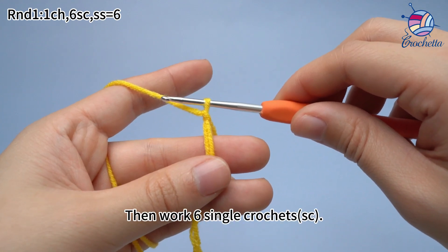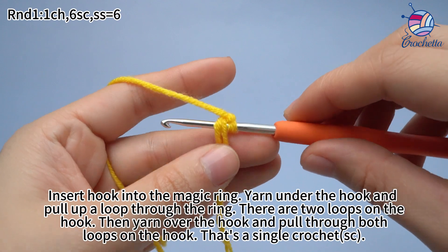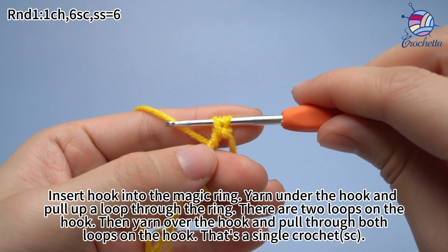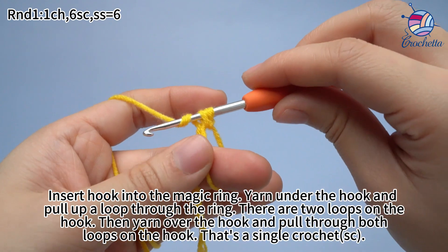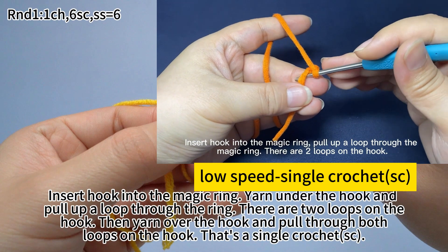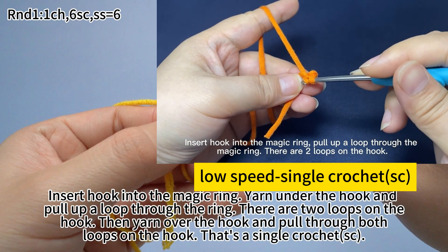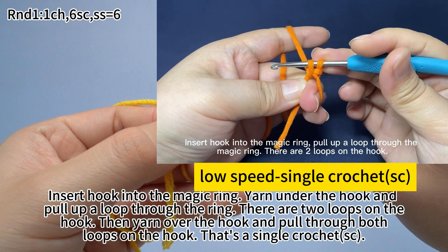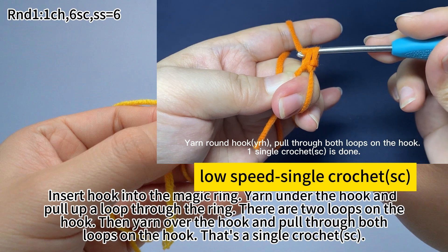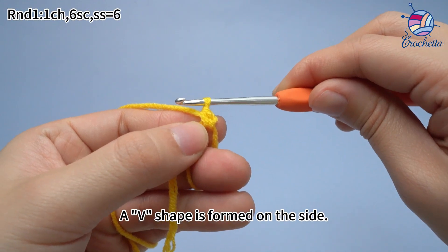Then work 6 single crochets. Insert hook into the magic ring. Yarn under the hook and pull up a loop through the ring. There are 2 loops on the hook. Then yarn over the hook and pull through both loops on the hook. That's a single crochet. Insert hook into the magic ring, pull up a loop through the magic ring. There are 2 loops on the hook. Yarn around the hook, pull through both loops on the hook. One single crochet is done. A v-shape is formed on the side.